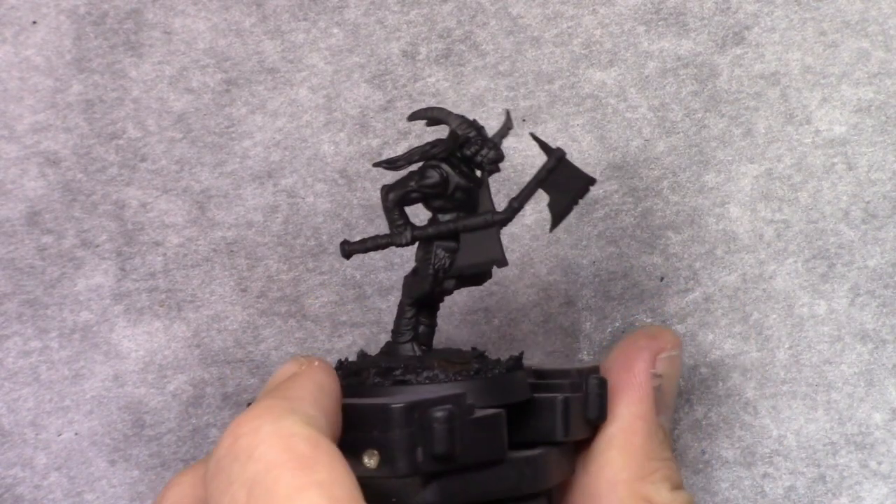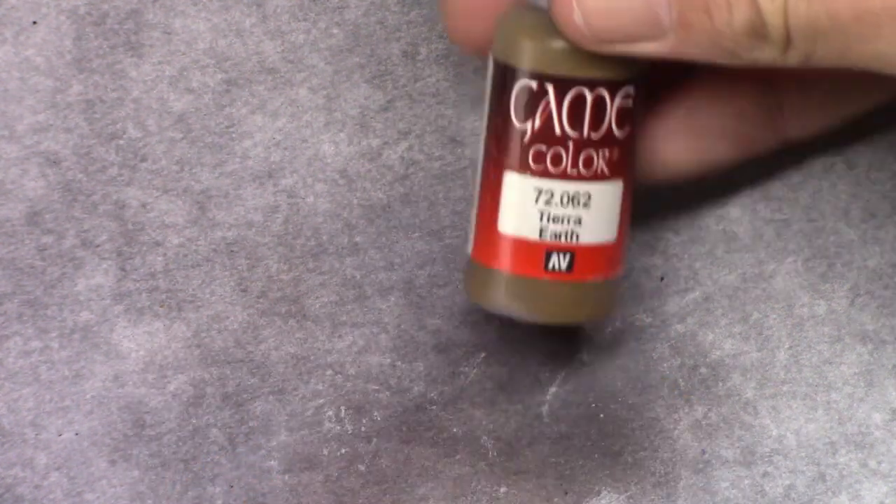Hello everybody, in this video I will be painting a Beast of Chaos gore.